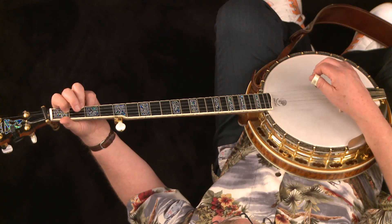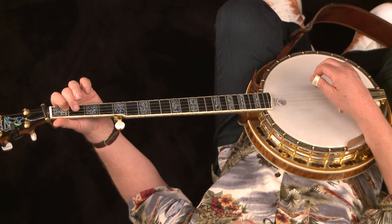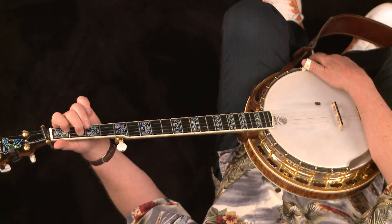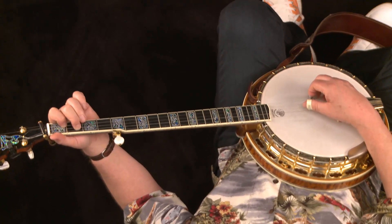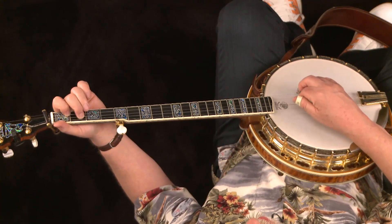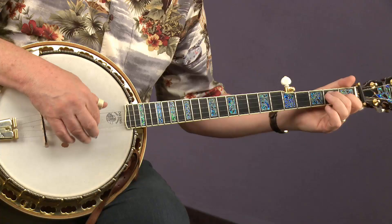Then I'm going to show you a D seventh chord. The nice thing about the D seventh chord: if you let go of the ring finger on the first string, keep the index down on the first fret of the second string, and lift off the middle finger from the fourth string — all you have now is the index on the first fret of the second string. Take that one note and add the middle finger next to it on the second fret of the third string. If you strum the first four strings — and you can even include the fifth string — that will give you a D seventh chord.